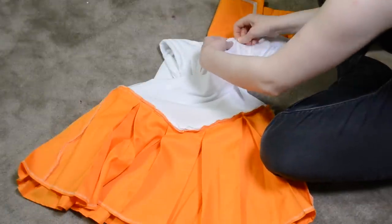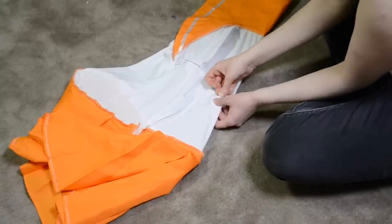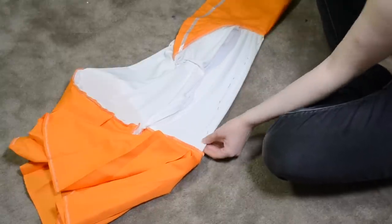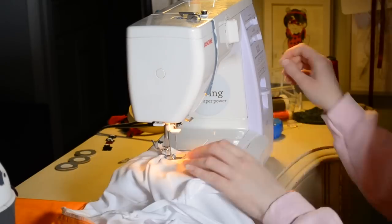My first step was to start on the actual dress and make it more form-fitting. I decided to add three darts — two in the chest and one in the back — to help make the bodice fit me better. I first turned the cosplay inside out, added pins where I wanted each dart to go, and then sewed them in on the sewing machine.